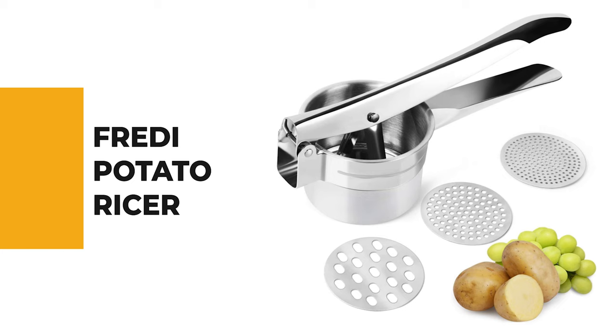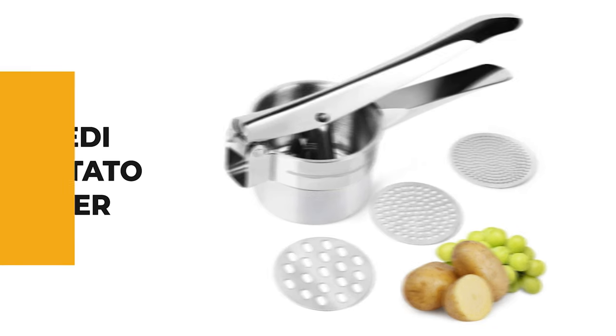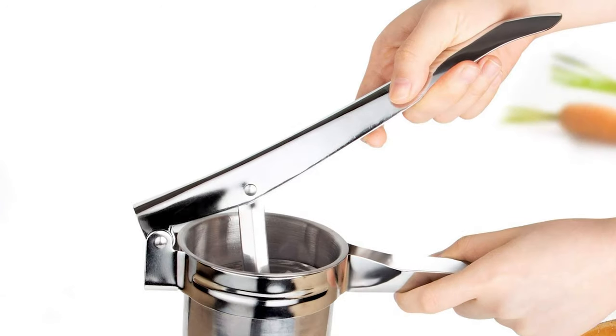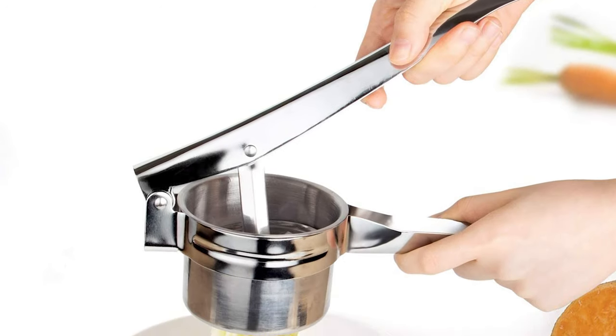The next appliance will make your time in the kitchen so much easier without breaking your bank. Number 8: Frady Potato Ricer. Although there are many types of potato ricer on the market, the role of the Frady Potato Ricer is undeniable. This potato ricer can meet your various needs.